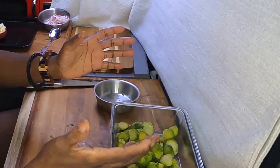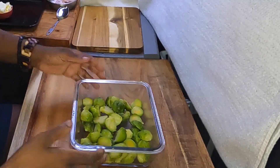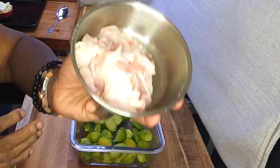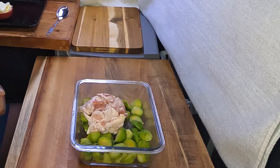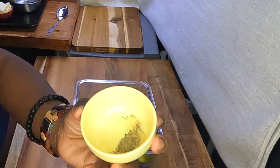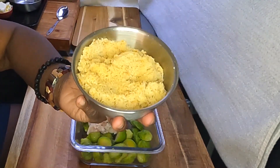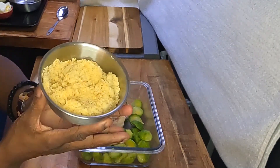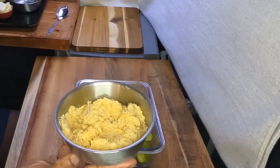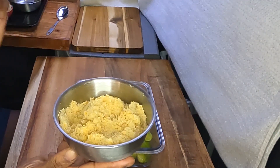Now this would be a good time to preheat your oven to 350 degrees Fahrenheit. We have the Brussels sprouts in here. We're going to add the bacon, some black pepper, and we're going to add some light brown sugar.